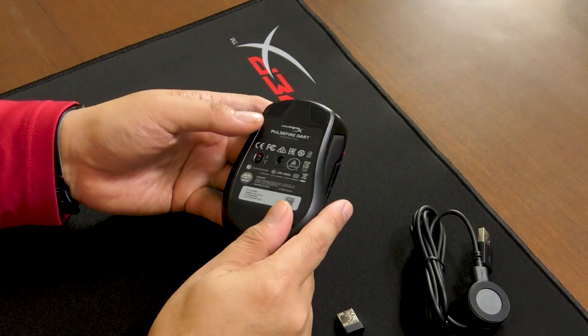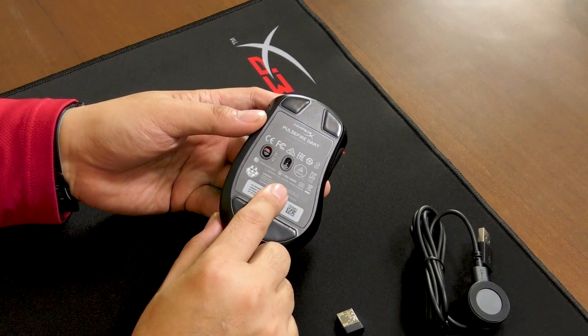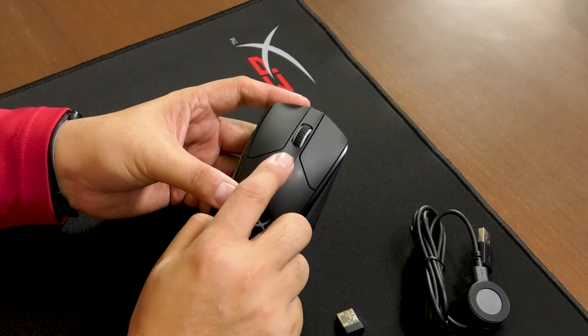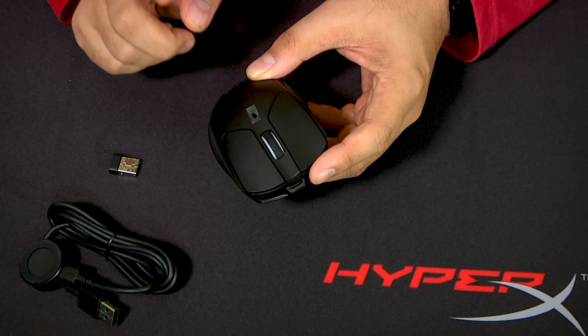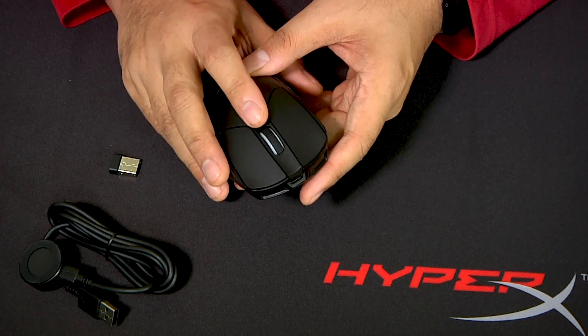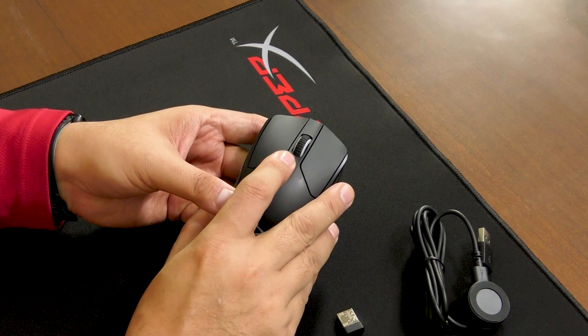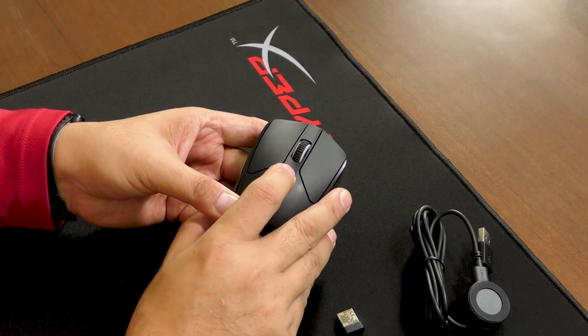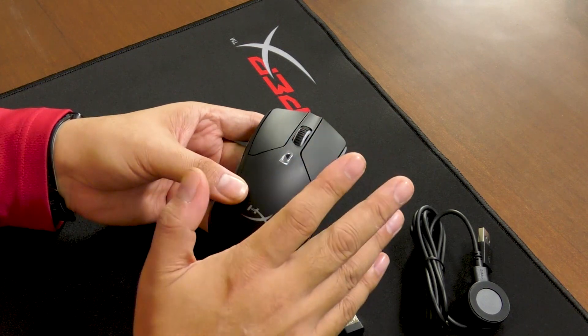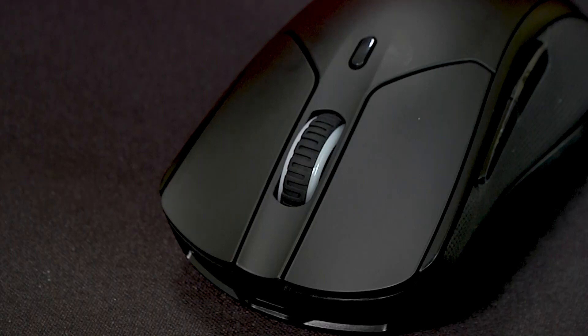The Dart has a PixArt 3389 sensor with 16,000 DPI resolution and the ability to toggle sensitivity up and down quickly between five user-defined DPI settings. This is a great gaming feature because it means you can go from very fast movements to very fine movements without changing anything — just a quick mouse click. So if you like sniping, you can switch back down to a lower DPI, or ramp up for those 360 no-scopes.